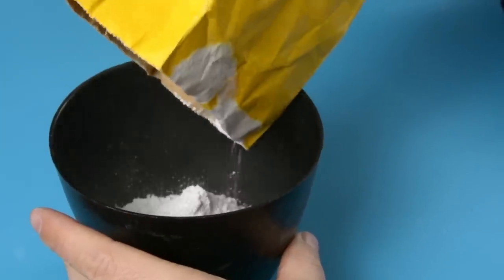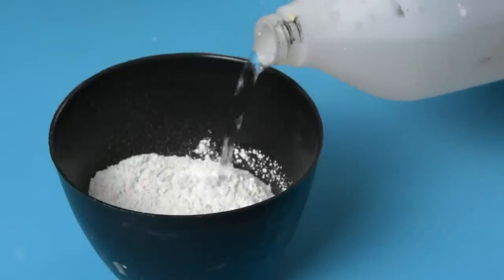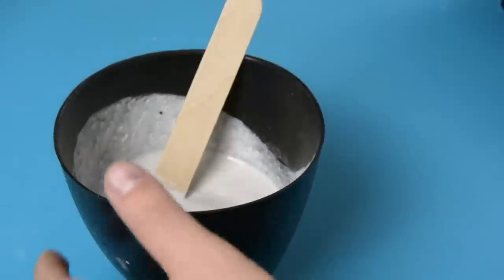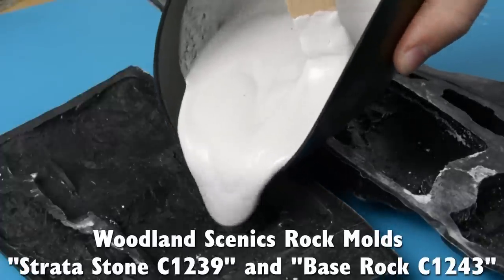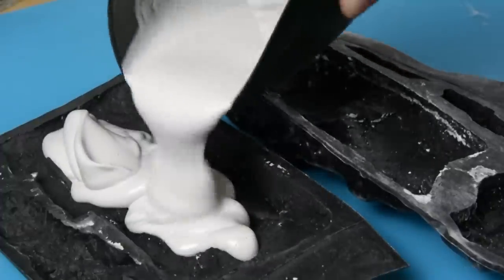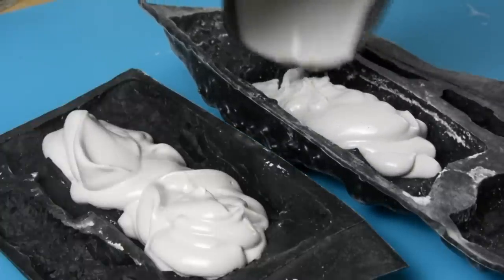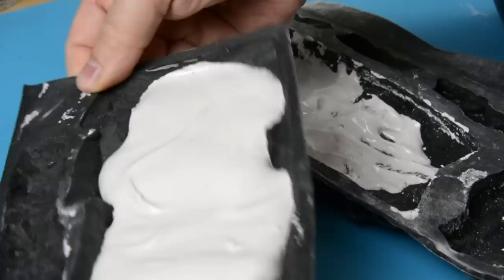The silo will be placed in a small hill and I'll make some plaster rocks that will go around the edge of the hill. I'll use my rock molds from Woodland Scenics. As you can see, you don't need to fill the rock mold completely — you can just fill some of it to make a part of a rock.